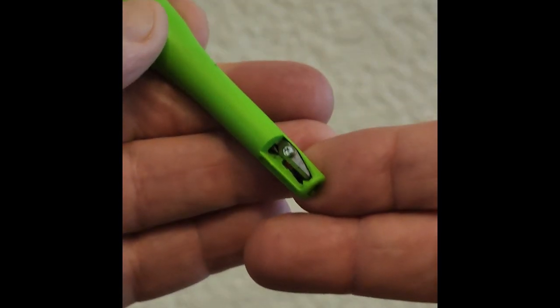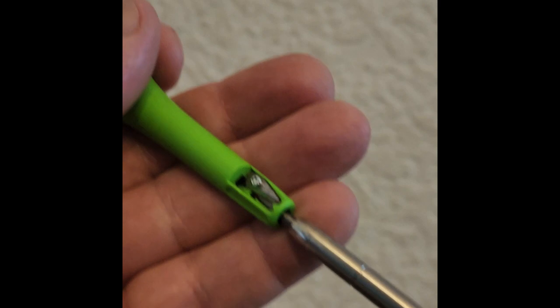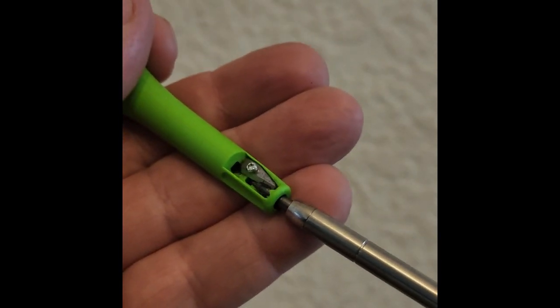And then, to top it all off, it's got a built-in pencil sharpener. How cool is that? Never carving away at your Carpenter's Pencils with your knife anymore.